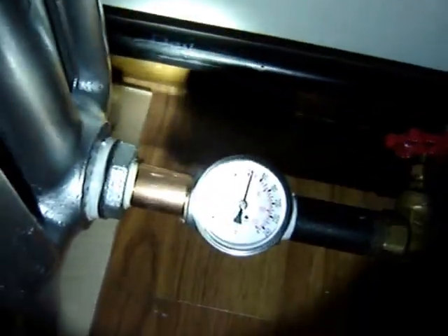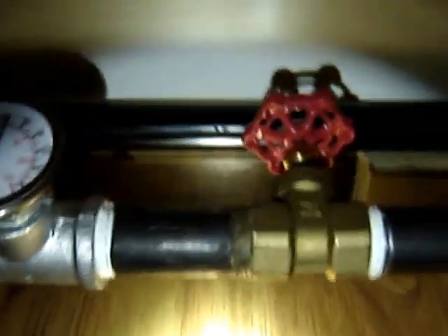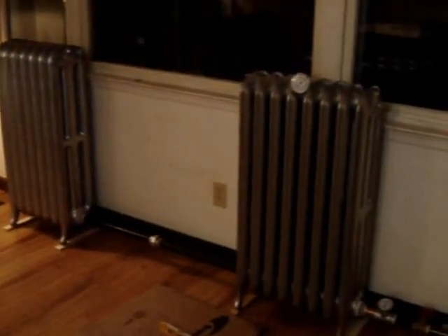Here's what it looks like upstairs. We're getting about 140 in the supply and returning about 122. Looks like we got a dripper. Our little thermometer here, we've got 120 degrees. Starting to smell the paint on them, we'll see how it goes.